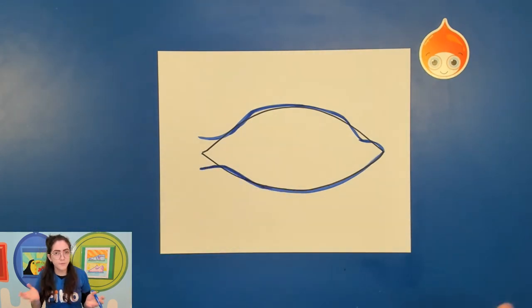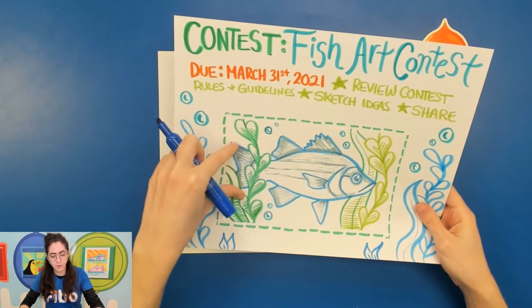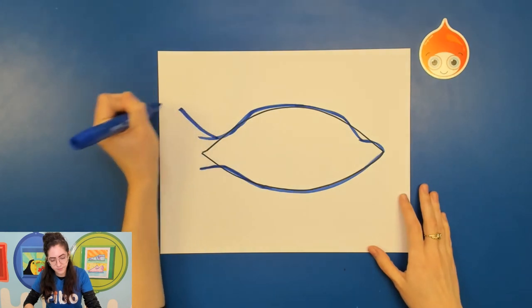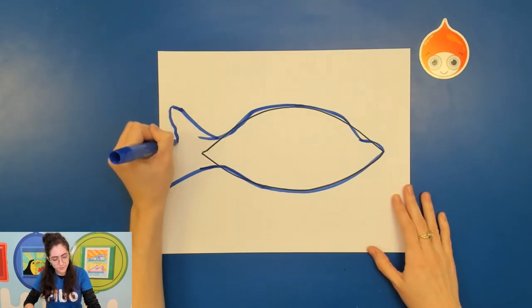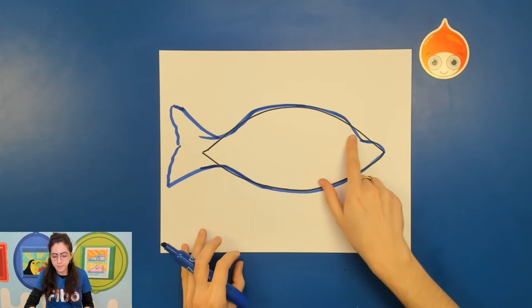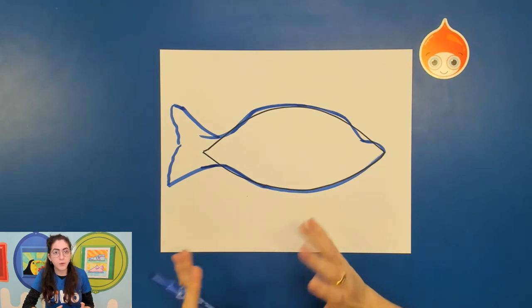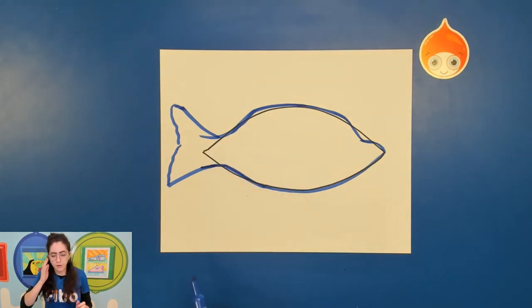Every fish's tail is going to be a little bit different. For the white sand bass, the tail is kind of big and comes out in almost a sideways V-shape, and then we have the fins coming in. There's the contour line for the main body of the fish. You can see all those extra lines from the sharpie — you actually don't need them. You would erase those extra lines that you no longer need.